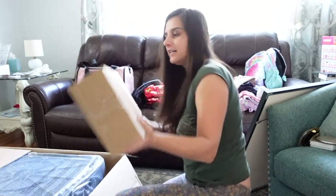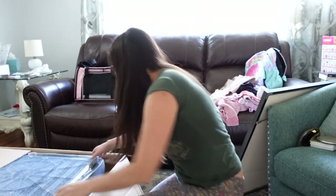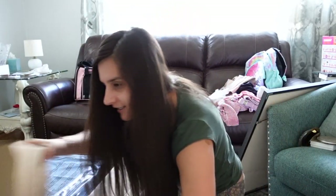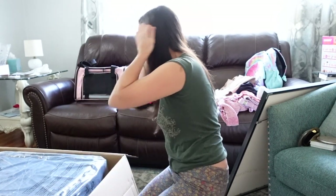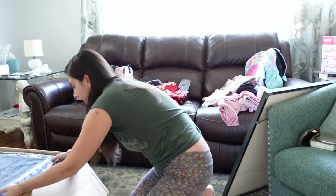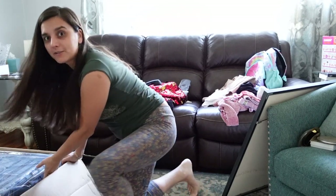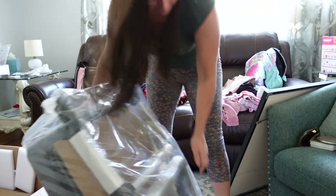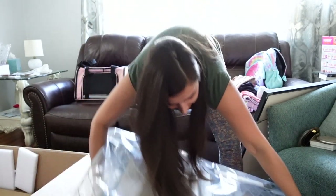I think this is empty — oh, I think this is empty too, I don't know why. Okay, here we go. Oh my goodness, this looks big! I think it goes like this — oh, like this.